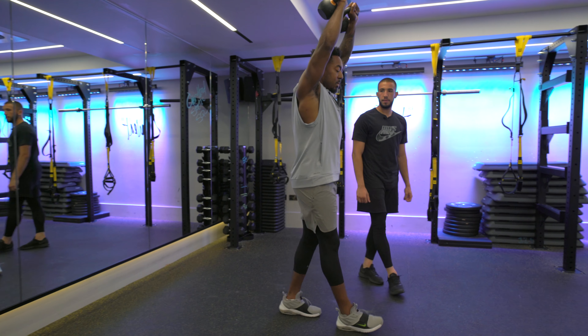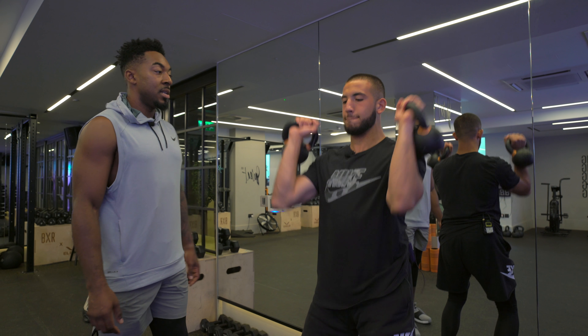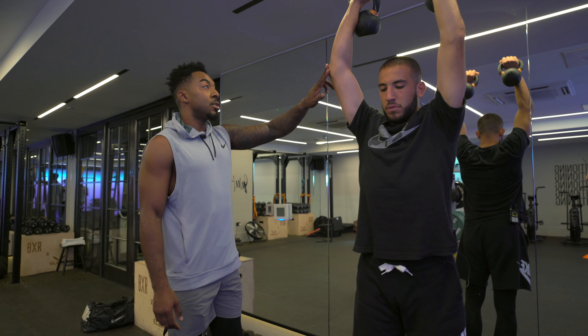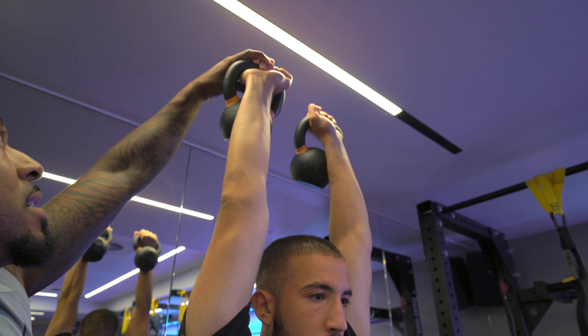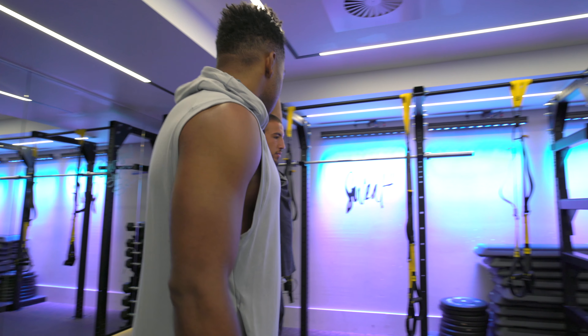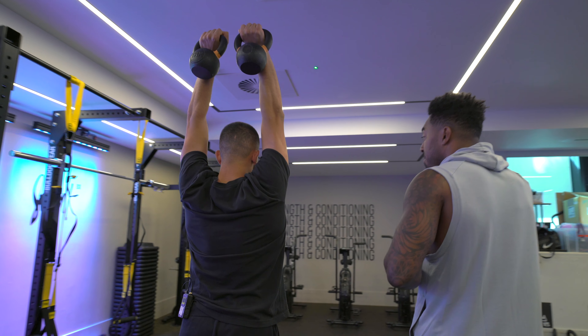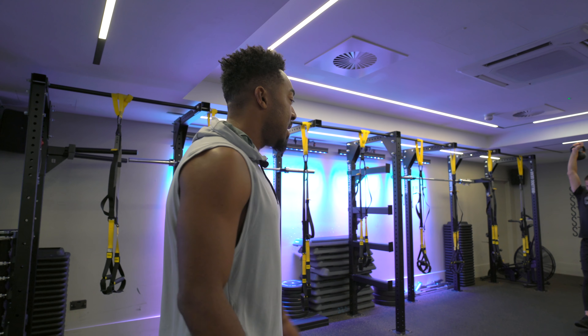We're going to go for a little walk. Nice flat back. Perfect. Dip, drive it up. Try to straighten those arms, knuckles facing the ceiling. Core nice and tight. Just walk out towards that cone, keep pushing towards the ceiling. Yes, killing it.